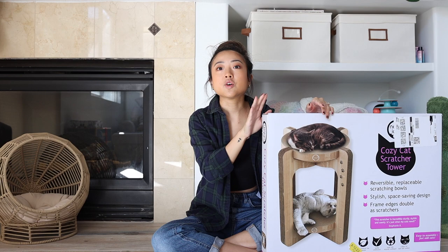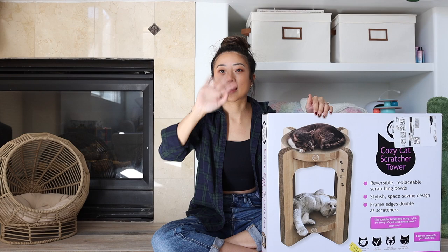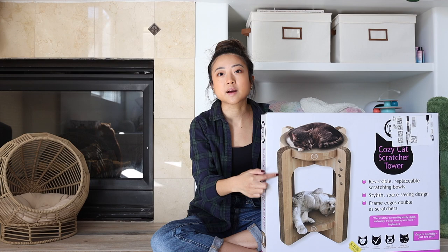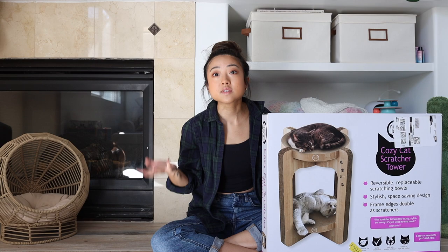So there are some mixed reviews on Amazon. If I find anything suspicious while we're using it, I'll put it in my description or caption my video somewhere. Some people say that because this is like a puzzle basically, it kind of breaks here in one of the legs and then it's like unstable. So we'll see if that happens to us.